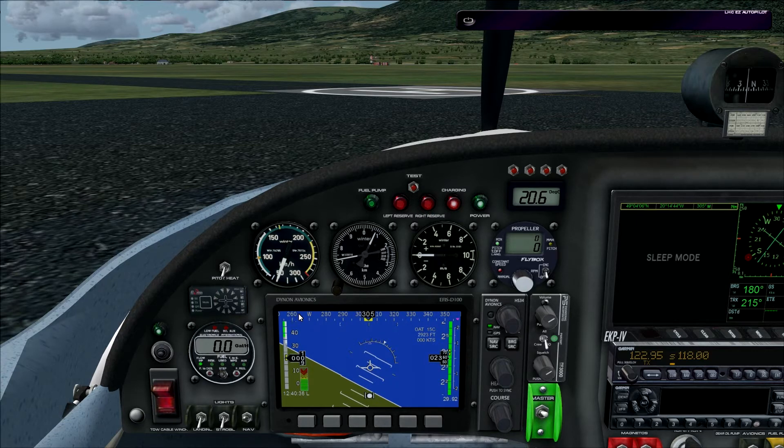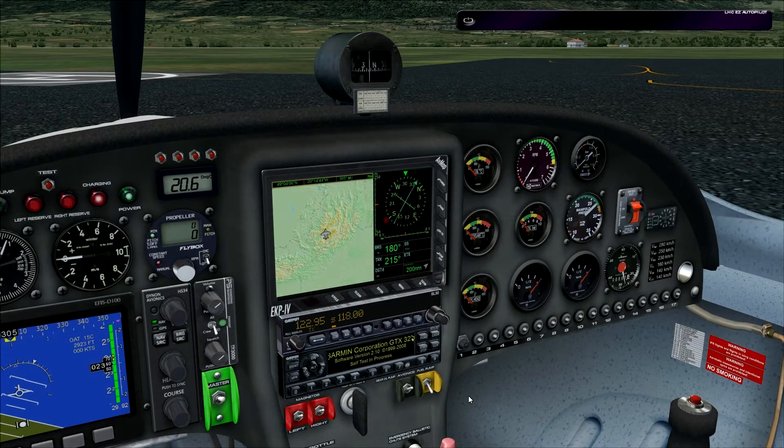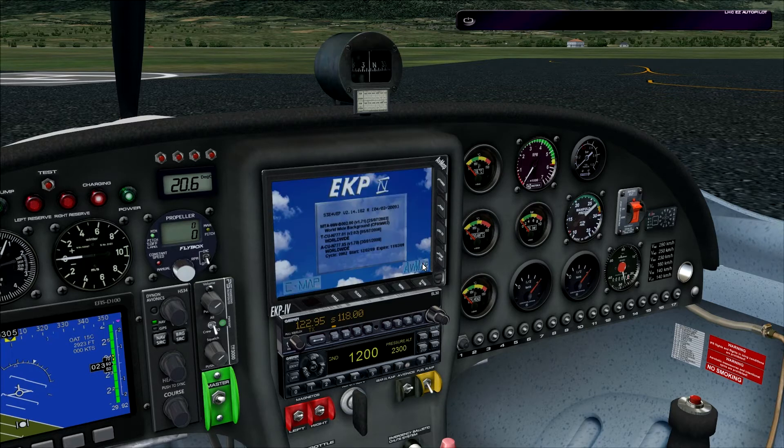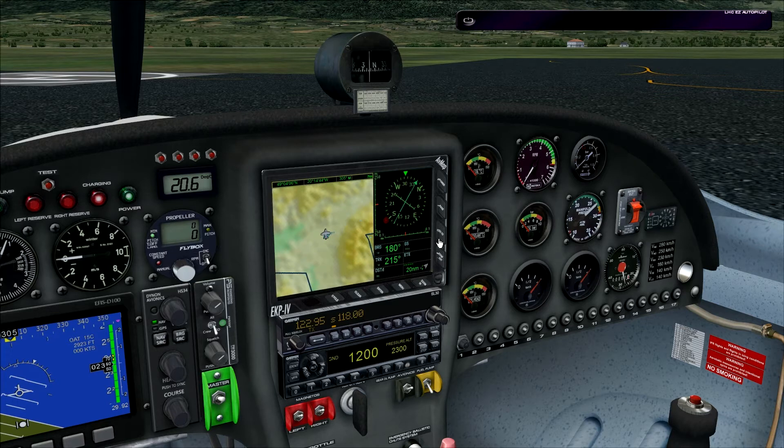We have some more standard instruments, and moving to the other side we have the GPS display, which gives a nice representation of the terrain around you and some other functions. We can adjust the compass rose for navigational use. There are a few more buttons available, along with a radio stack and transponder. We also have engine instruments to check everything is going well, and a few more knobs — there's a nice little label list showing what they are used for.